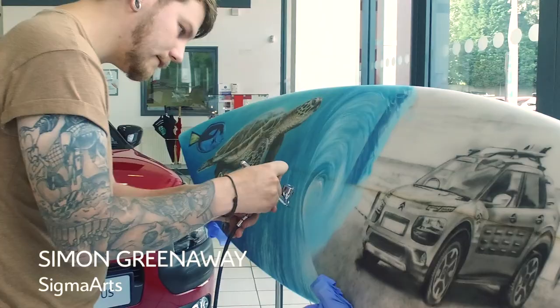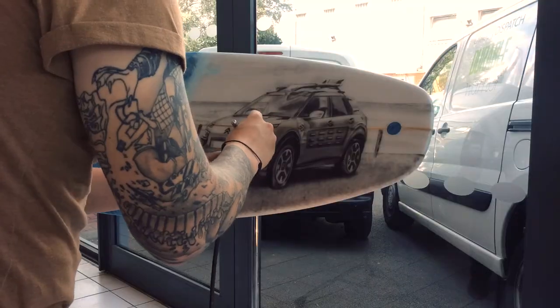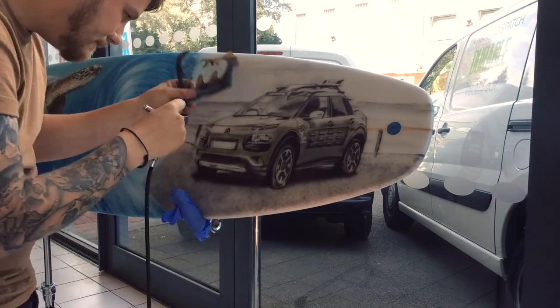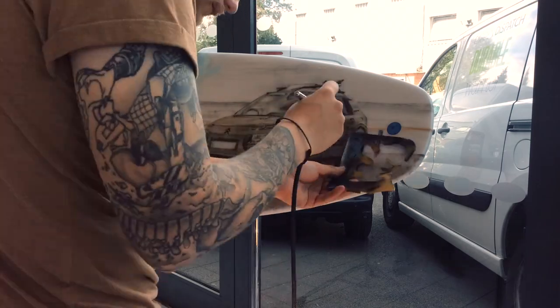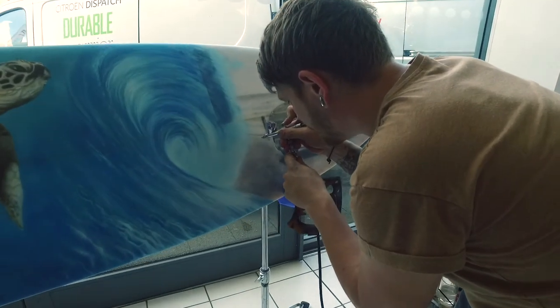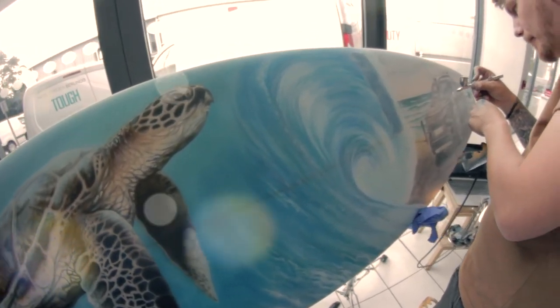Hi, I'm Simon Greenaway of Sigma Arts. I'm an airbrush artist from the West Midlands and I was asked by W.I. Davies to produce a piece of artwork for a surfboard, and I'm pretty happy with this piece. A bit of a challenge with the car, but I think the turtles look really cool with the fish. I think the wave has come out really nice.